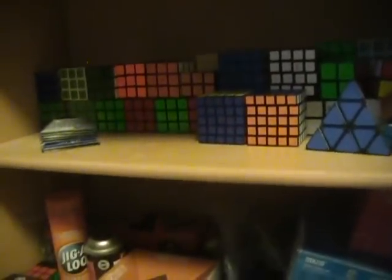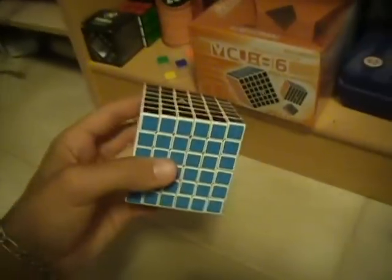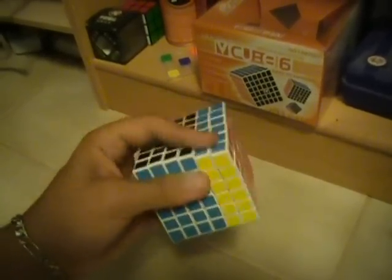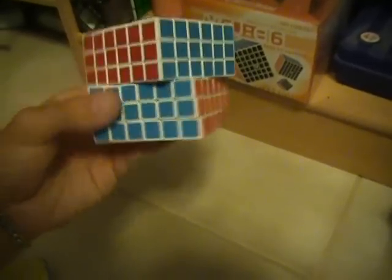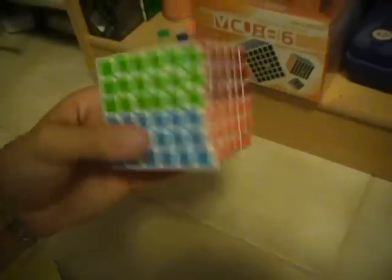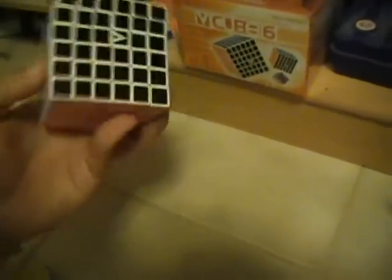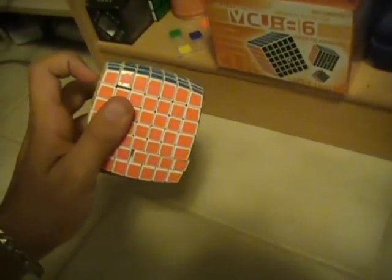My 6x6 is technically modded — it doesn't have the pins in it, so I shaved down that piece. The outside layers turn pretty good, though it's not a great mod. The inside pieces do lock up a little bit, but not as much as people say. You guys over-exaggerate sometimes — it's very solvable and hardly locks up. My VQ7 I've solved probably less than 20 times.